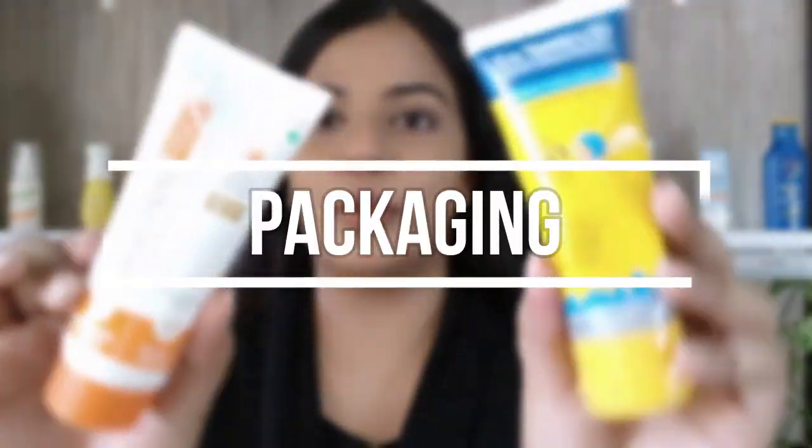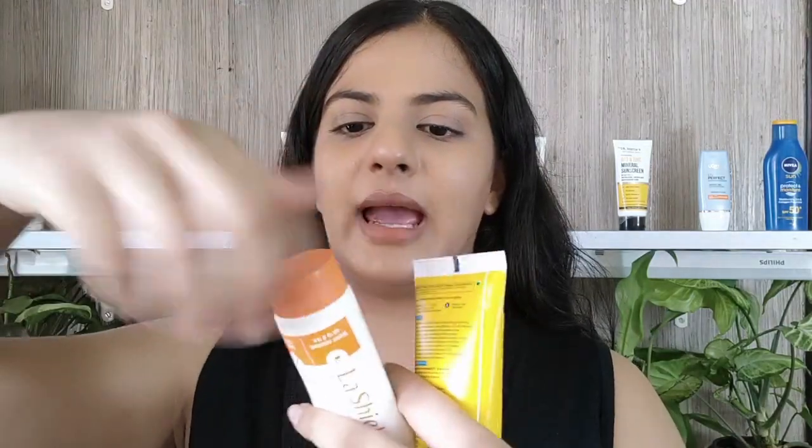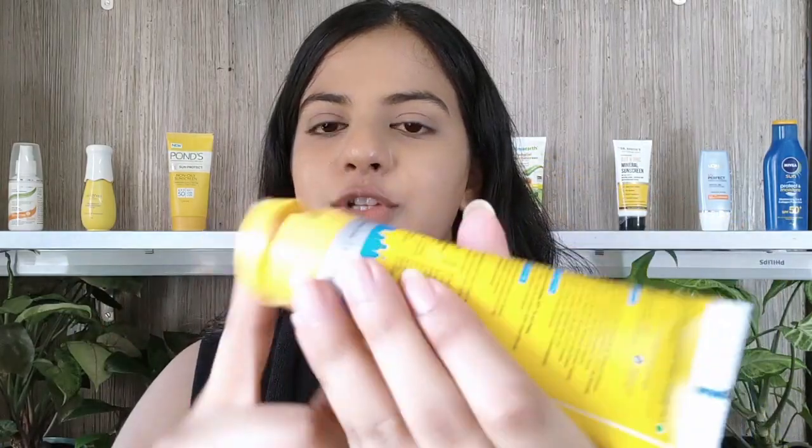Let's come to the packaging. Both of them come in tubes. The Fisco Matte Gel comes in a screw top and the Urban Protect comes in a click kind of packaging. Both the packaging are really good and there isn't much to talk about. I would give both of these sunscreens one point.